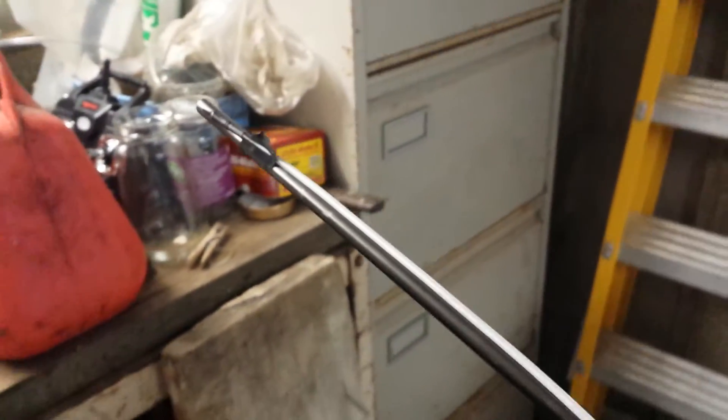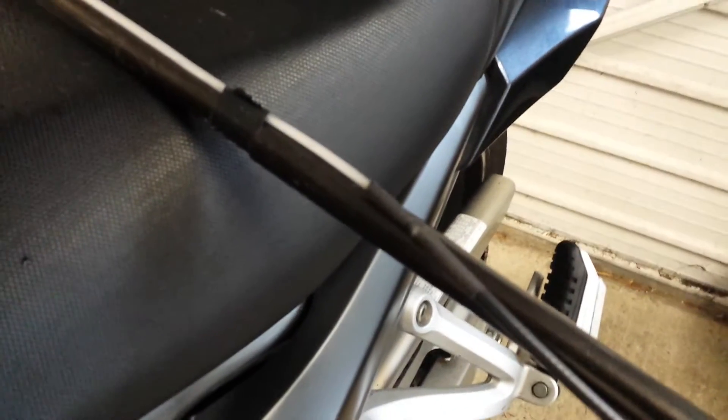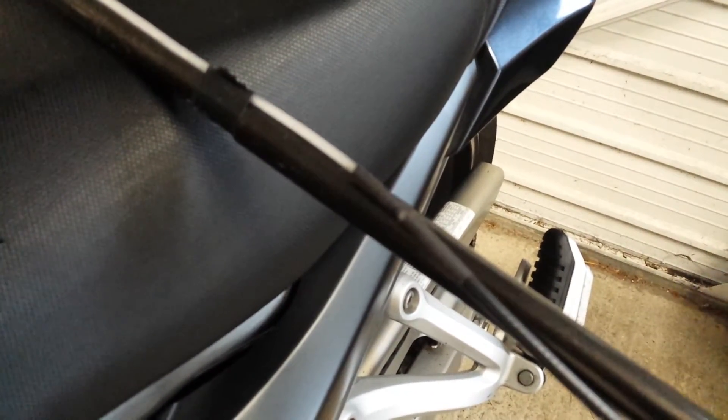Here's the inner core of a coax running along, coming down the pole, so it gets to here. Now we have the outer braid carries on.